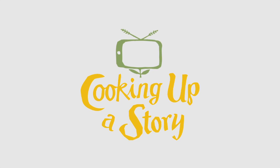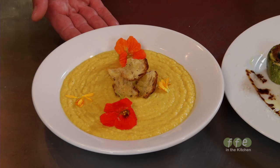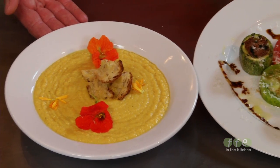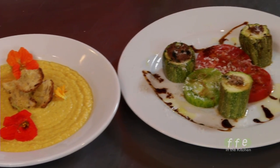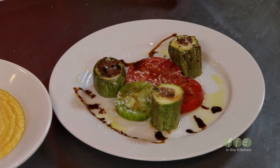Bringing the people behind our food to life. Guess what, it's squash season. You know what the greatest thing about squash season is? It's not chicken, it's squash. And it's all the other vegetables that come along with squash during that season.